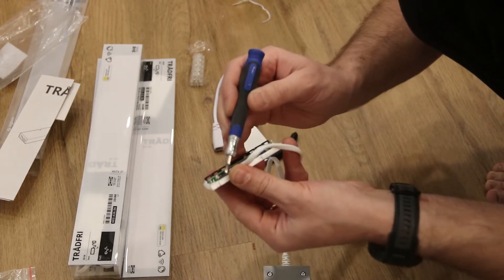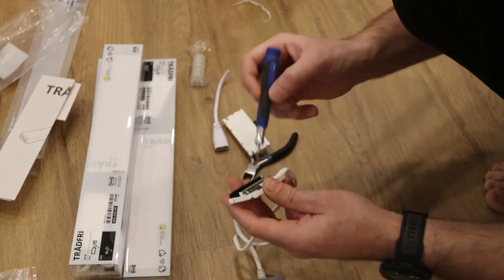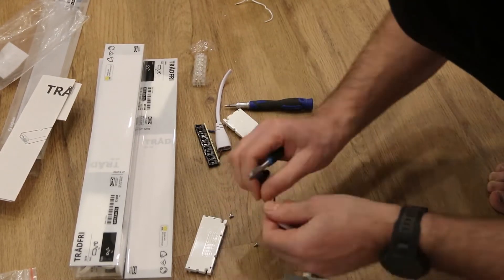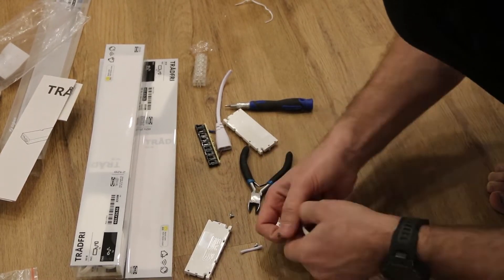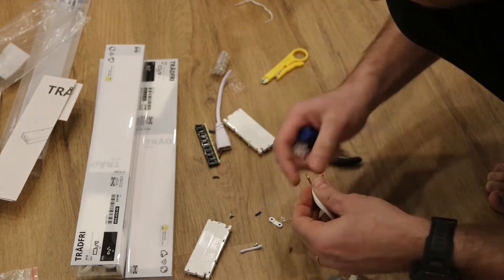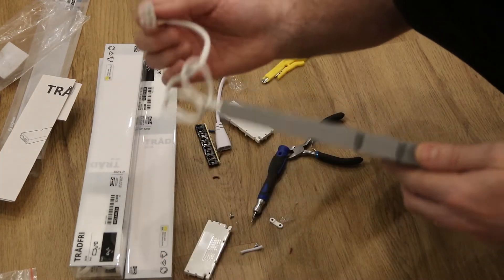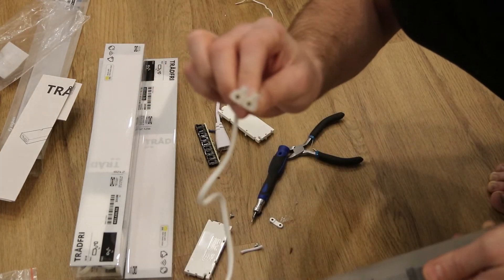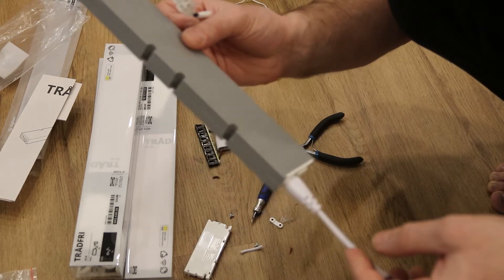The brown wire is positive and the blue one is negative. This is for the LED side — power to the LED power supply.